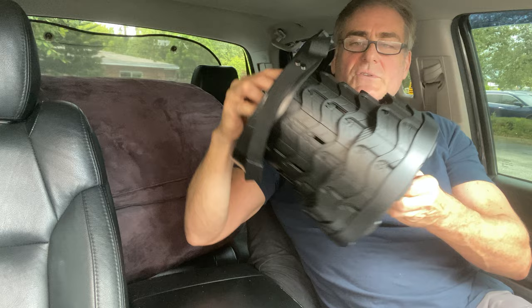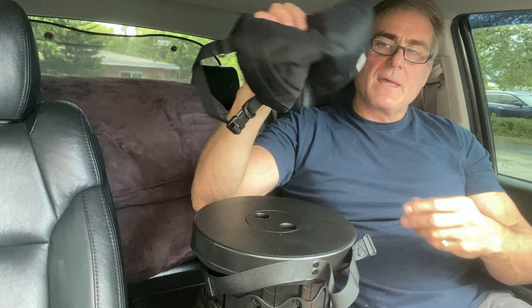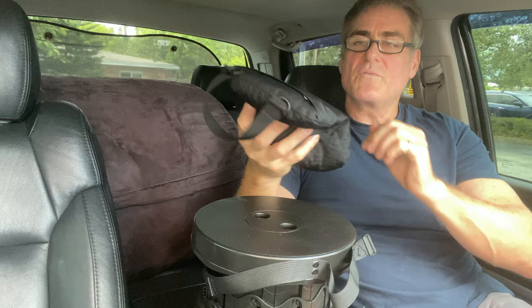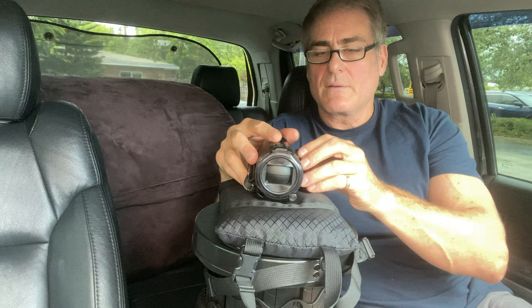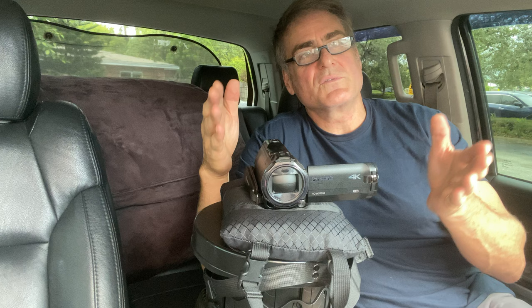So it's a flat top. Kinesis makes this bean bag — I'll put the link below for both of these items. This bean bag has a rubber top for grip on your camera and a smooth bottom. I'm going to put this on top of the bean bag and press the front or the back of the camera into the bean bag to get the right height. Then I'll just move the entire bean bag if the person moves a little to the left or right. So this is a wonderful, fast item.